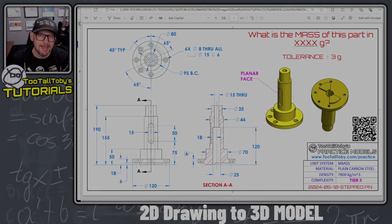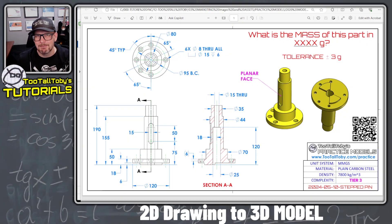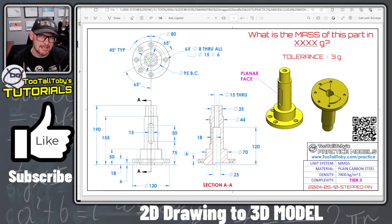Hey, what's up everybody, 2TallToby here, and in today's OnShape step-by-step tutorial, we are going to try to construct a 3D model based off of this 2D drawing.